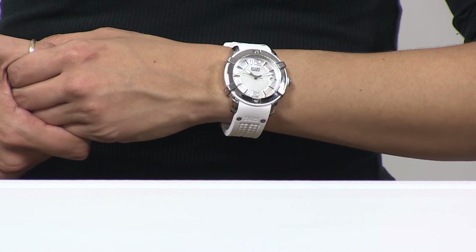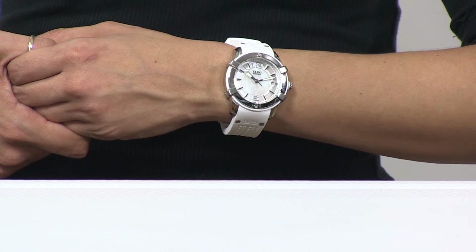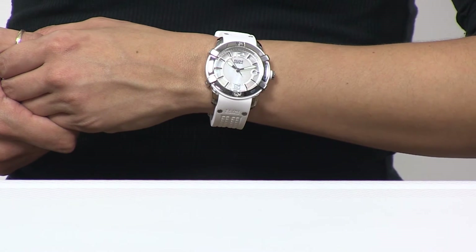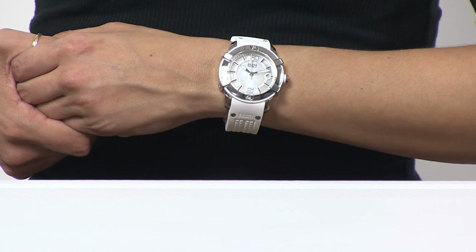Ladies, if you're looking for that watch that you can wear to the office, wear out to dinner, and head off on vacation — with the water resistance, the durability and reliability, you have not just a beautiful timepiece, you have a fashion jewelry accessory.